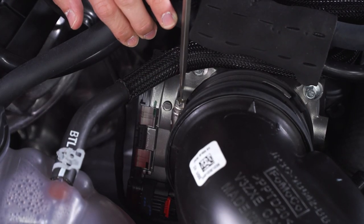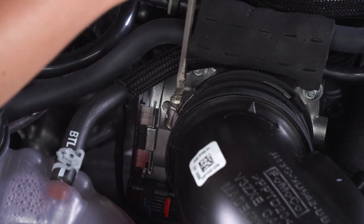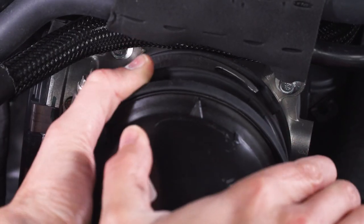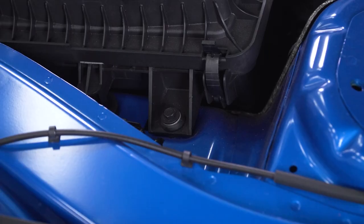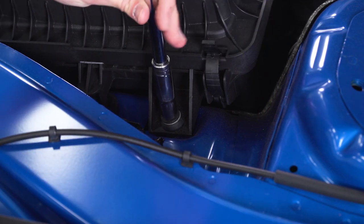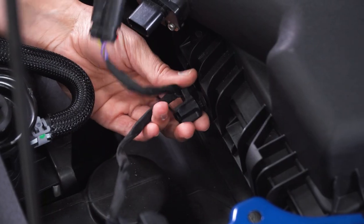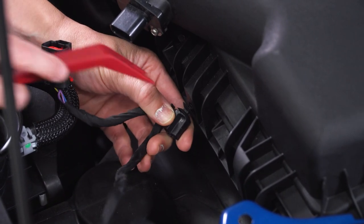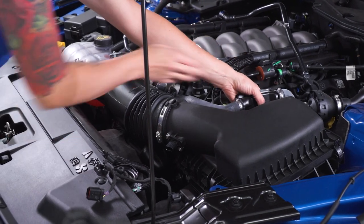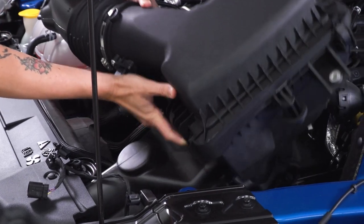Grab your flathead screwdriver and loosen up the clamp holding the tube to your throttle body, then wiggle it to remove it. Grab your 10mm socket again and go ahead and remove the bolt holding on the airbox. Remove the one pop clip that holds the MAF sensor connector line onto the airbox using a pop clip removal tool. The back part of the sound tube is also connected to the airbox — just grab and pull it up and out of the way. Now that everything is disconnected from the airbox, grab it and lift it out and off of the car.